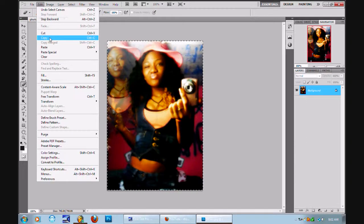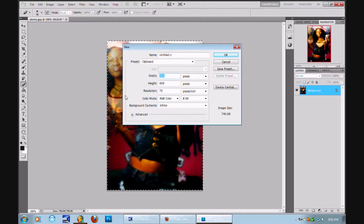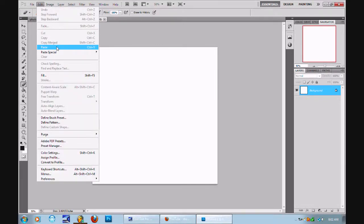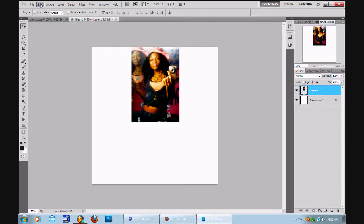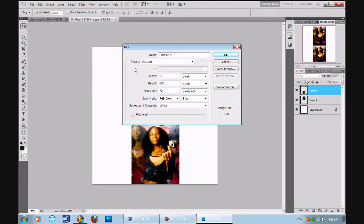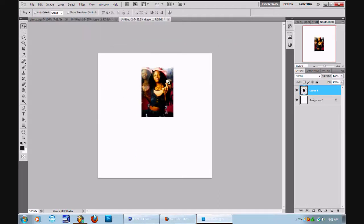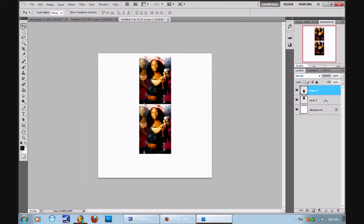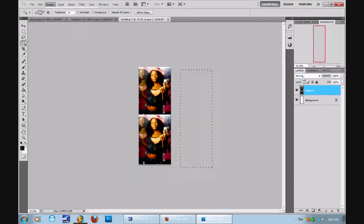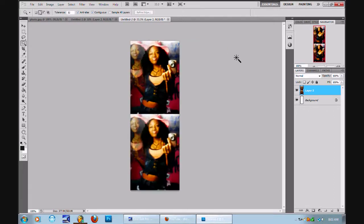Select all. Copy. I'm gonna create a new — swag. Paste. Paste again. Oh, it's too small. Paste, paste. This is called a stack picture. Inverse, crop it down. Okay, now I got a stack. You see that?